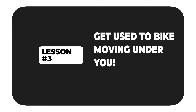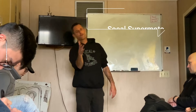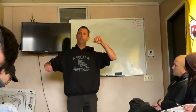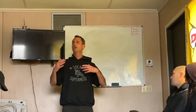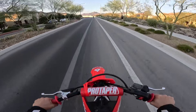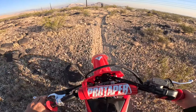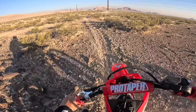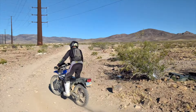Now let's go ahead and segue to step number three: getting used to the motorcycle constantly moving under you. Riding off-road is not the same as riding on paved roads with lots of traction. Off-road surfaces are a lot more varied, and your motorcycle is going to constantly move around you — this is something you need to get used to. You can't fight it; you just have to let the motorcycle dance under you, and it's totally okay.